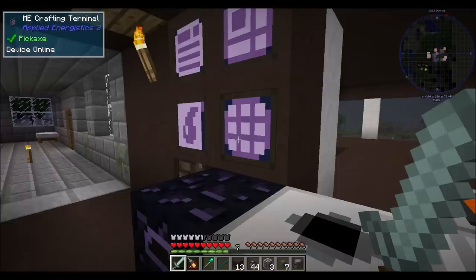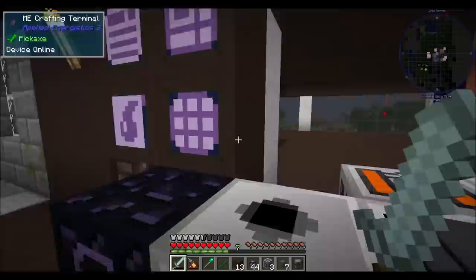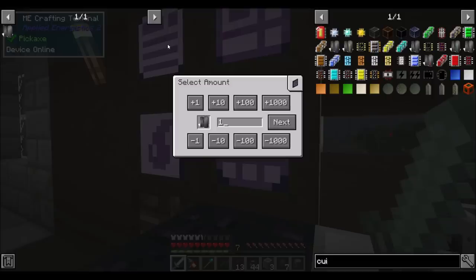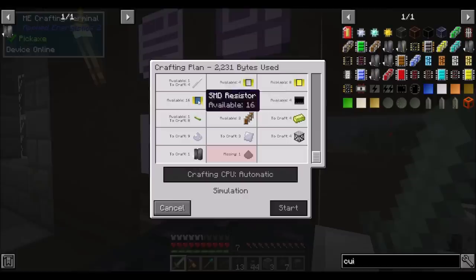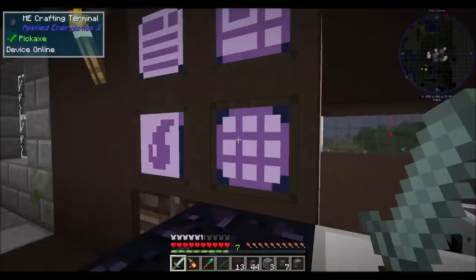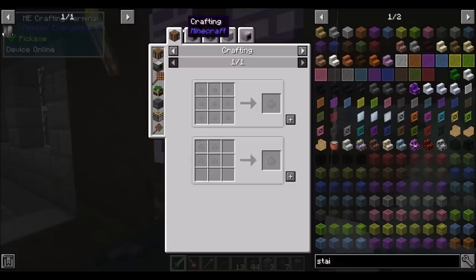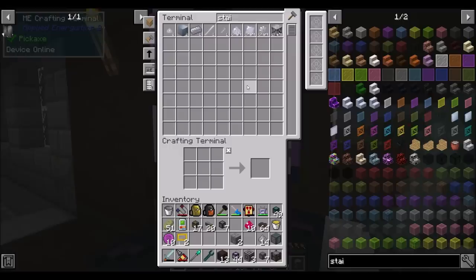I should learn how to make manganese dust. Stainless steel is a combination of iron dust, nickel dust, chrome dust, and manganese dust. The manganese comes from pyrolusite - pyrolusite gets turned into crushed pyrite. I've got some of that which I've paid coins for. I haven't been able to find any in the overworld.